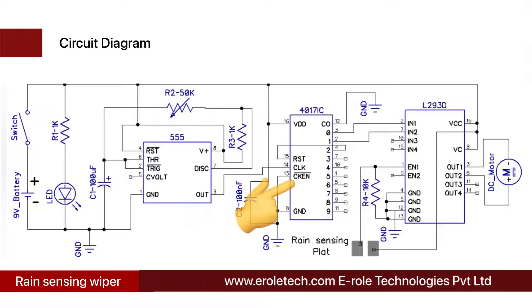The CD4017 decade counter IC has 16 pins — it has 10 output pins, one clock pin, supply, ground, and reset pin. The clock pin is connected with the output pin of the 555 timer IC. Initially, the CD4017 IC gives a high output at pin number 3 and low output at pins 2 and 4. When the first pulse arrives, the decade counter gives high output at pin 2 and low output at pins 3 and 4.